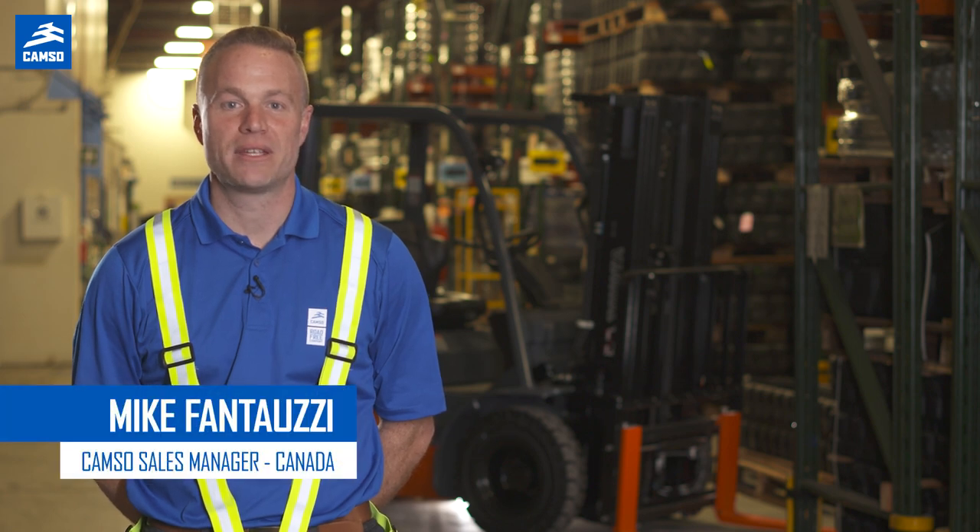Hello everyone, I'm Mike Fantuzzi from CAMSO. Over time, the question we're asked most by our customers and operators is always: how do you know when tires need to be replaced?